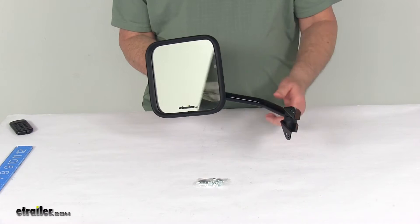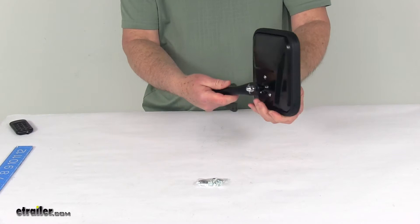This is a side view mirror. It's a direct replacement for the driver's side factory mirror on your vehicle, and it is modeled after the manufacturer's original look and fit.